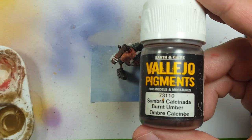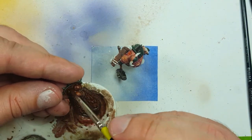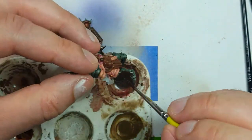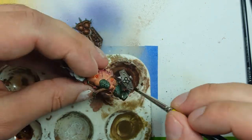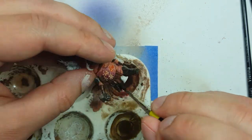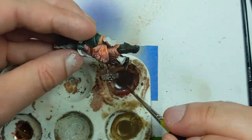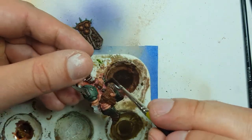Now we're going to take some Vallejo Pigment Burnt Umber, mix it with water and turn it into a thin paste, then apply it all over the metal - specifically the green armor and other places where we want it to rust. We're going to make sure it's thinned down with enough water so we can apply a second coat if need be, applying this wherever we want there to be dirty rust.